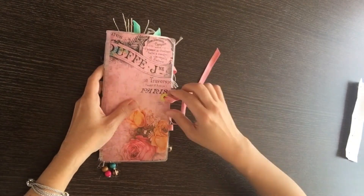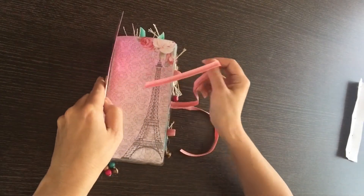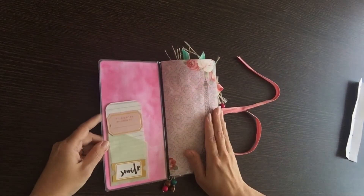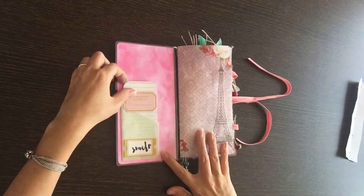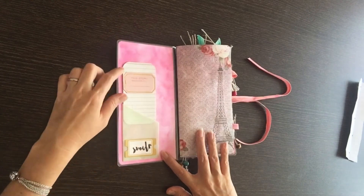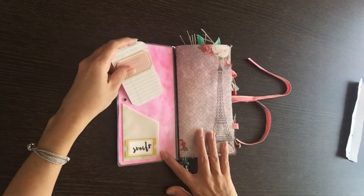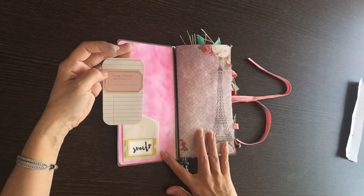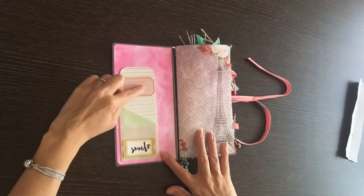Okay, so now we'll open this up. A lot of the embellishments on the inside I have shown in previous videos, and I'll link those above if you have questions on how to make those items. So here, this is a pocket from Melissa Francis — I cut the scalloped edge off of it. I like the vellum but I wanted it to be more of a slanted pocket. This is some ephemera from My Mind's Eye, and I'm going to put the little girl's name here on this little card.